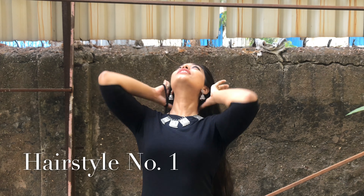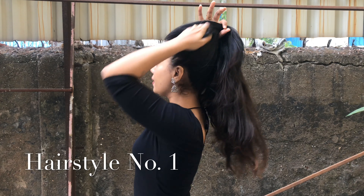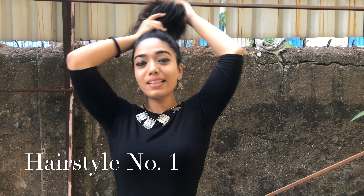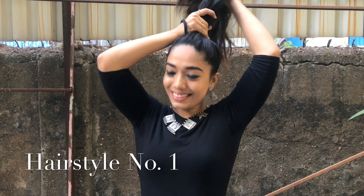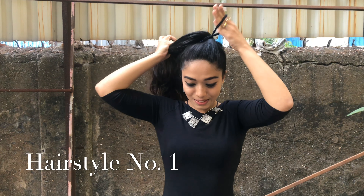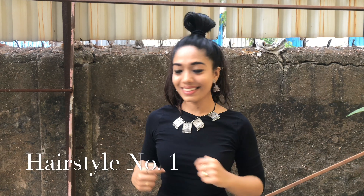Hairstyle number one: I'm going to take all my hair together like I'm tying a ponytail. You can also use a hairbrush or comb, but I'm just going to use my hands because I absolutely love the messy hair look. With the help of the rubber band, we're going to put all our hair inside in the first round, and in the second round I'm just going to put a little bit of hair — not going to tie the entire ponytail.